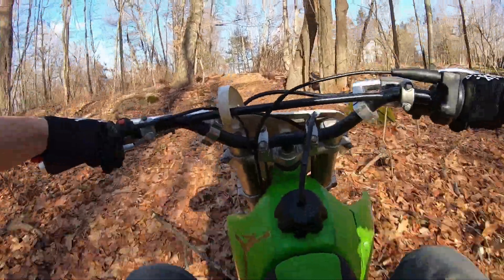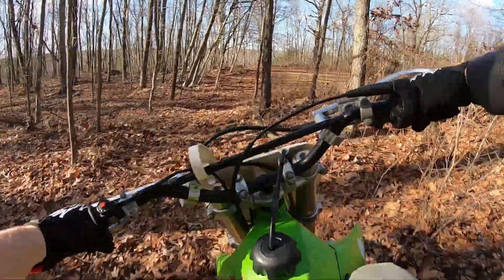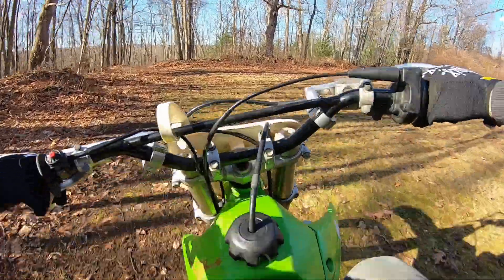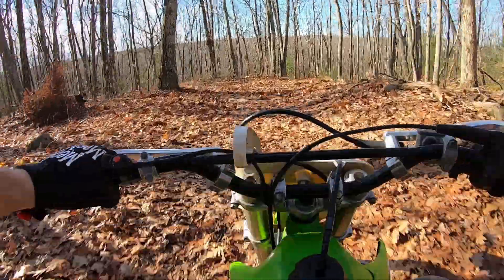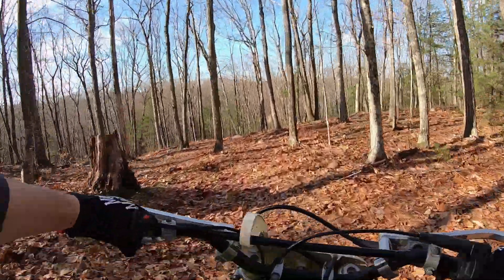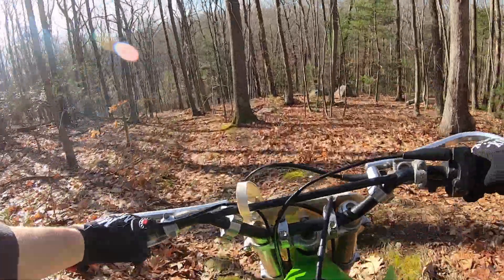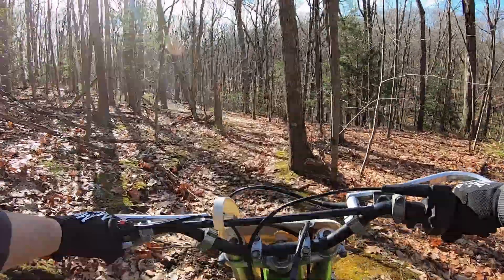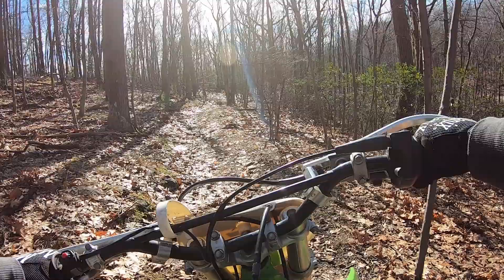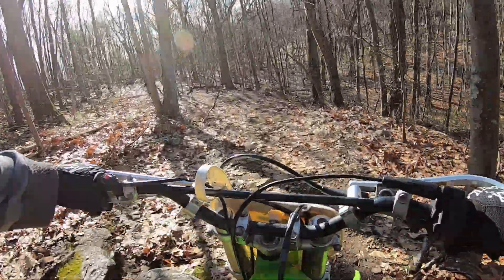I've been spoiled by these four-stroke bikes and now I really can't control them. These things are like banshees — not the quad, just in general. I'm having some trouble taming the thing down in the trails because I'm not used to them anymore. I've been riding around on four-stroke bikes for years. I've had a couple two-stroke bikes as you can see in my previous videos.